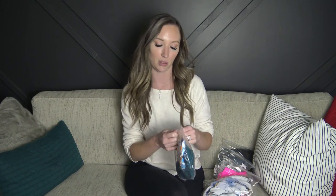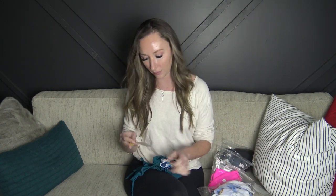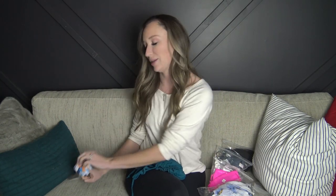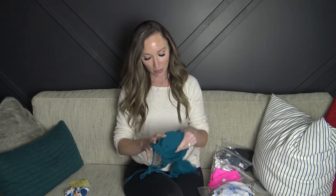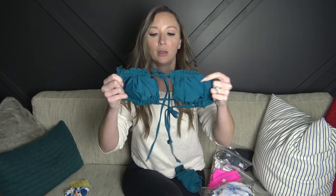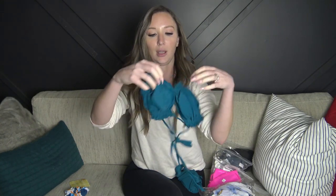I ordered everything in a size small. Again, I've never ordered from them before so I don't know anything about the fit or quality, but we will take a look. They wrote a little note and threw in a little scrunchie — I don't know if that's normal or not, but it's just a cute little touch.